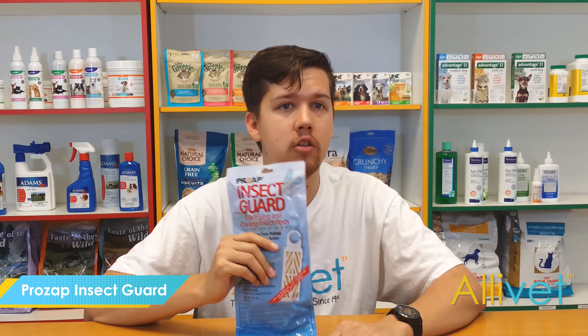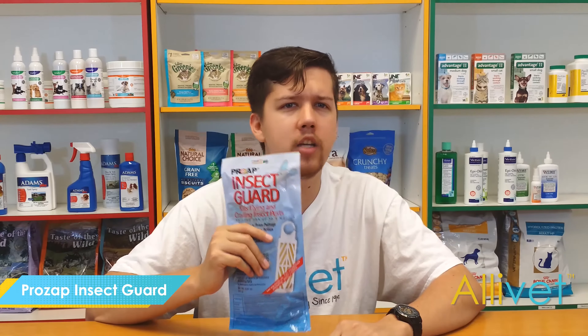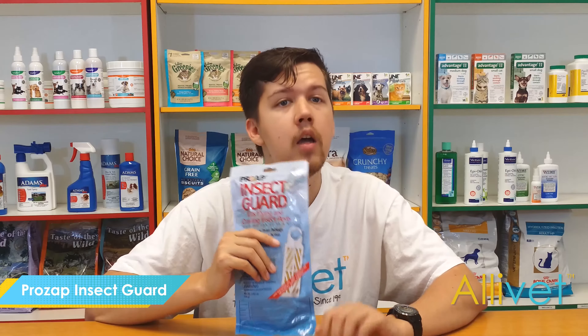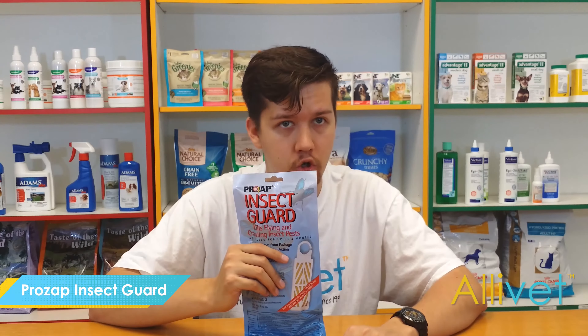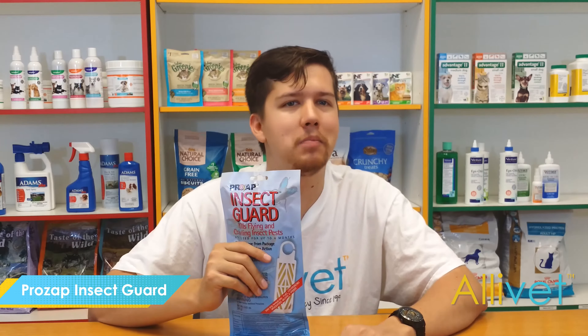Prozap Insect Guard Strip is easy to use. Simply remove the strip from the package to begin controlling pests. It is a must-have for any multi-pronged insect control strategy, or if you just want to keep the spiders out of your home.